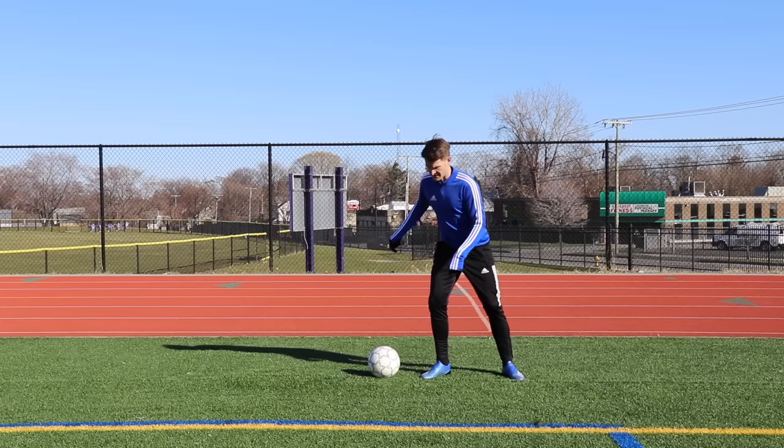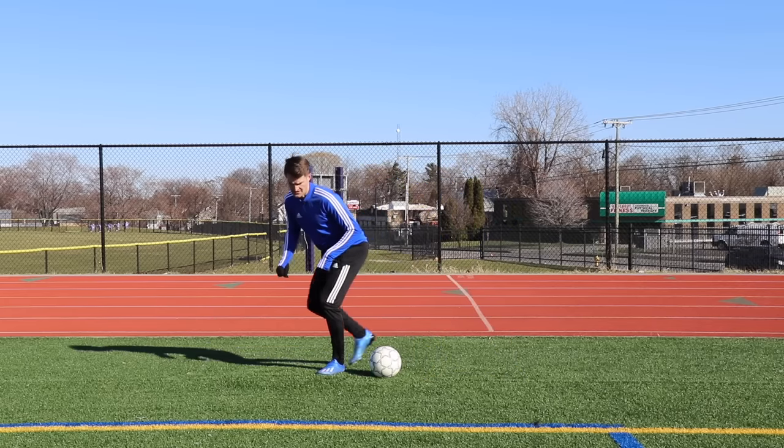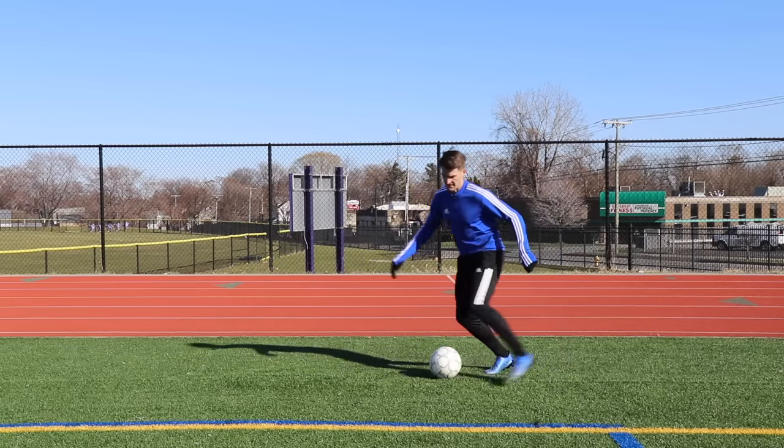Then outside the foot touch. The opposite leg goes around the front of the ball with a nice low center of gravity, then outside touch. Then we're going to get in a rhythm like this.